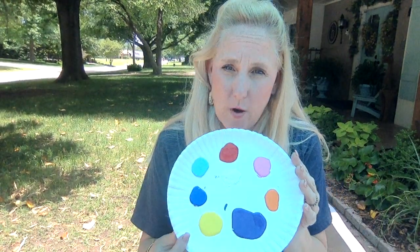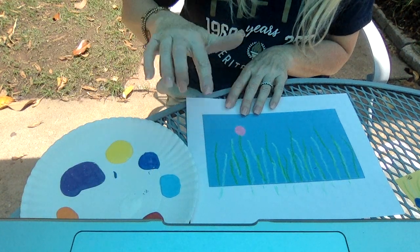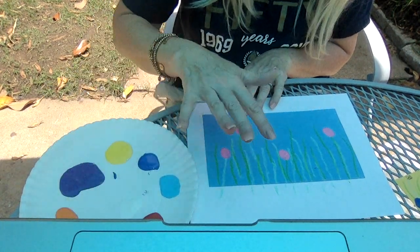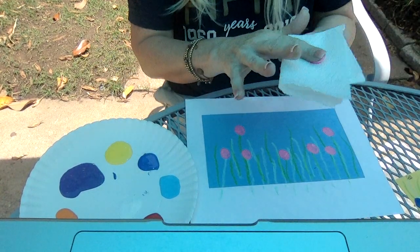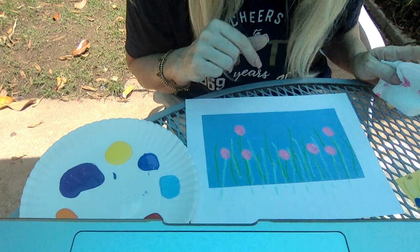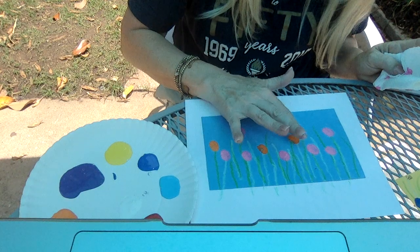I'm just going to start with one color. I think I'm going to start with pink. Here I go, but you choose whatever color you want. You're going to dip your finger in, and then you're just going to make a dot at the top of each one of the stems. Now remember, some of them are not very tall, so make sure you get the low ones too. I'm going to stop with the pink for now, wipe my finger off, and now I think I want to try orange. I like orange and pink together with this color blue. Let's see how it ends up turning out.